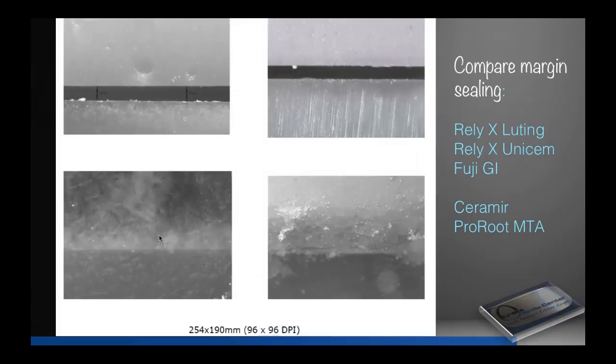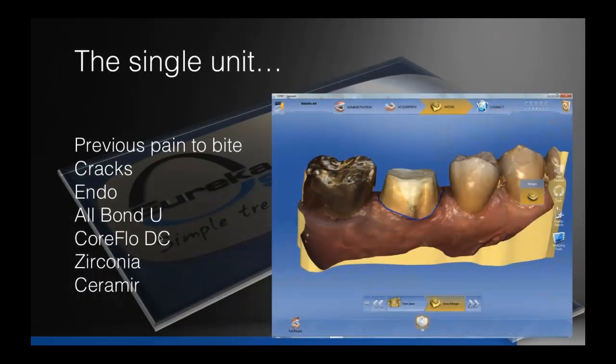Looking up close, we have true apatite crystal formation — that's where the research is going today, with a lot of focus on calcium in hydrophilic states. We're working towards solving the problem of marginal closure if possible. We have to be careful though — this is a laboratory study. We are still looking for excellent margins, good preparation, decent isolation, and no contamination of the prep when we cement.